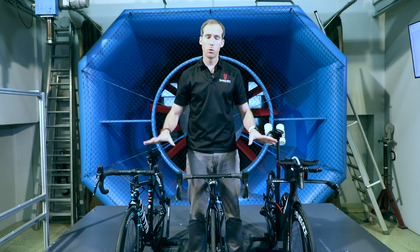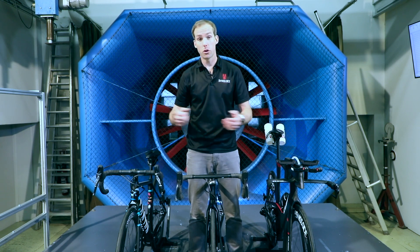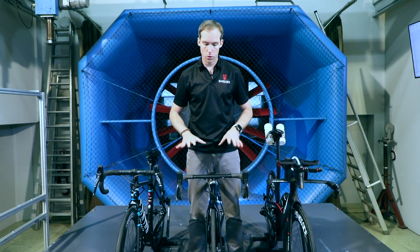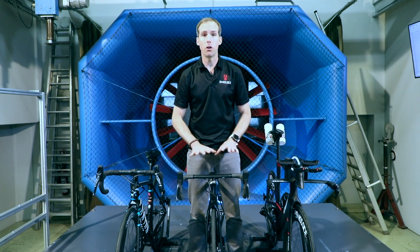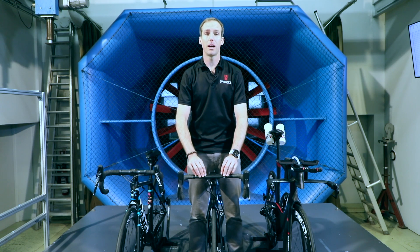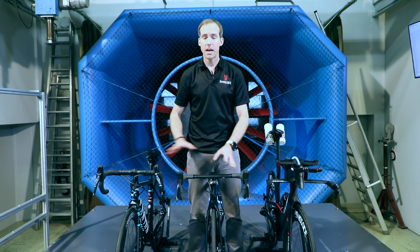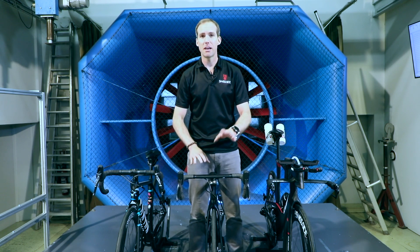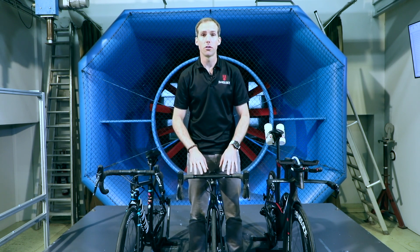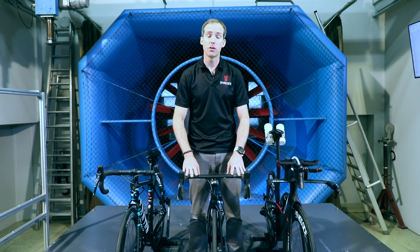So overall, if you want to maximize the aerodynamic performance of your bike setup when you're searching for a new bike, I would recommend going towards an aero road bike setup with an aero profile on the handlebars with fully integrated cables. If you do that over a standard road bike, you can easily save upwards of five or six watts at 35 kilometres an hour, which is a number of minutes over a typical ride.